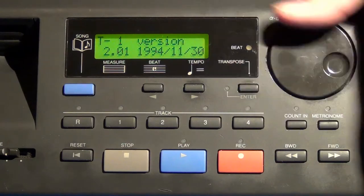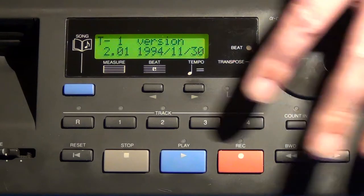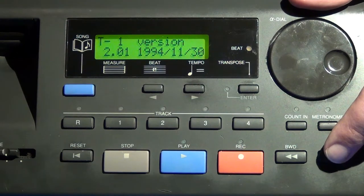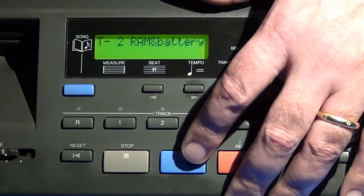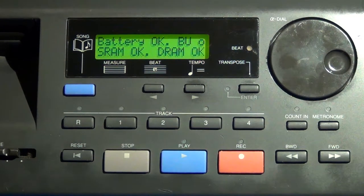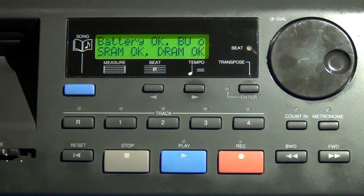Test two is the RAM and battery test. Hitting the play button activates that test. You can see it reports the battery is okay, and that both the SRAM and DRAM are also okay. So everything looks good here.